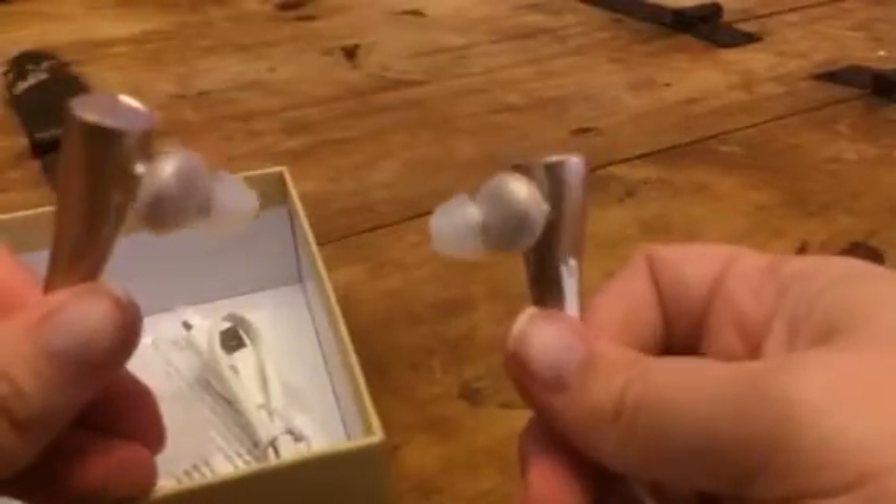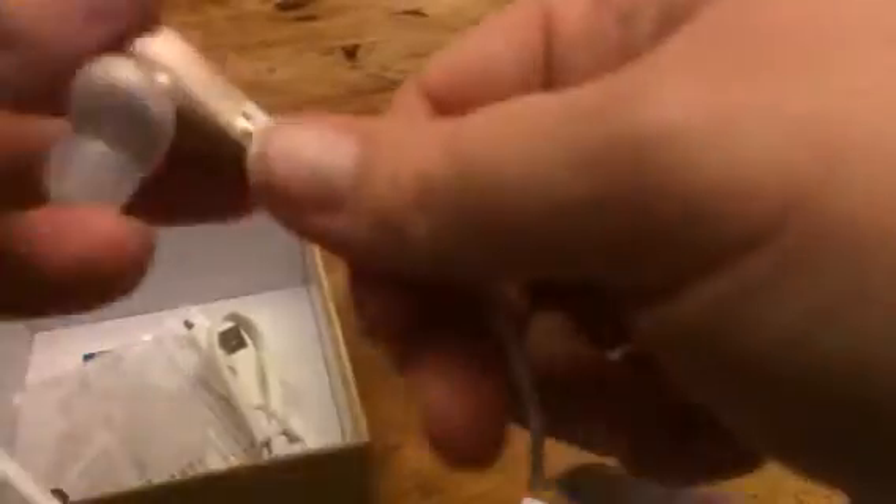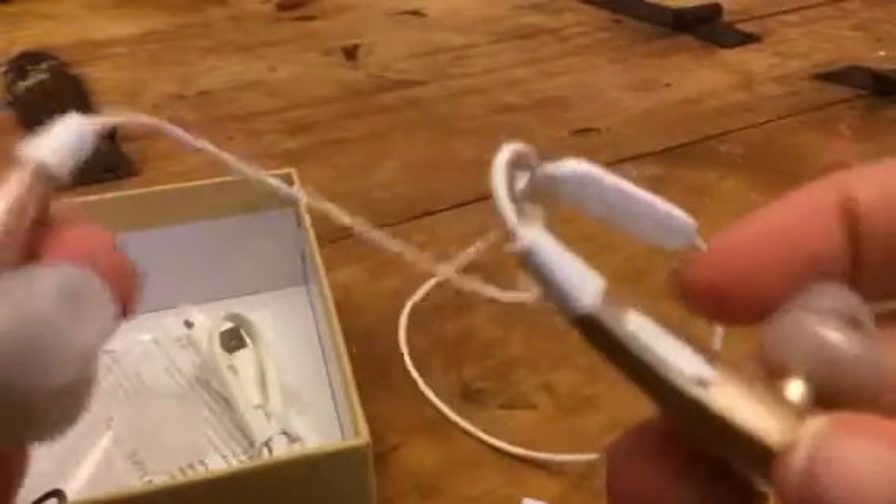They fit together really well. Each one of these has an earbud that you can put in your ear. This one here has a little charging port because you'll need to charge these up because they are wireless. All you have is the wire that goes between the two headphones, so you don't have to actually hook it up by a wire to your device. You can just use Bluetooth.